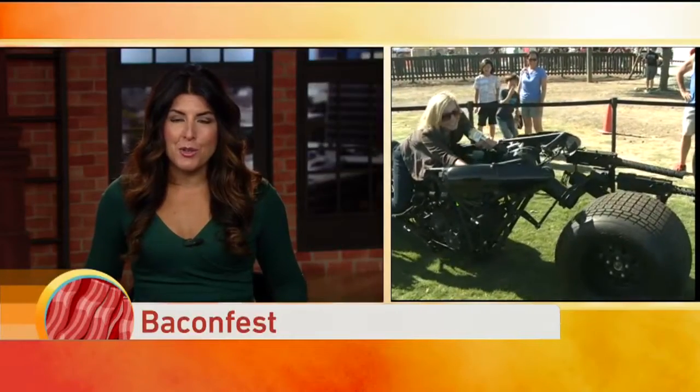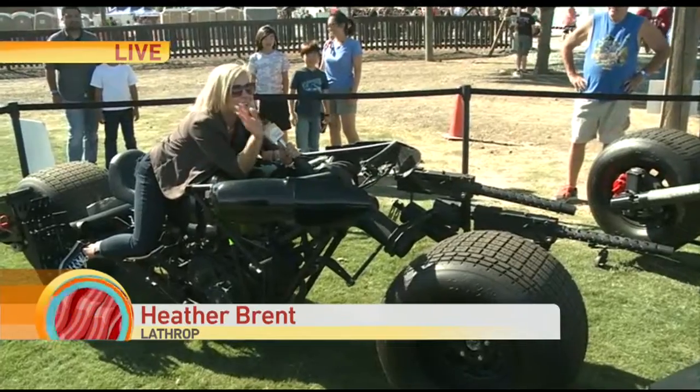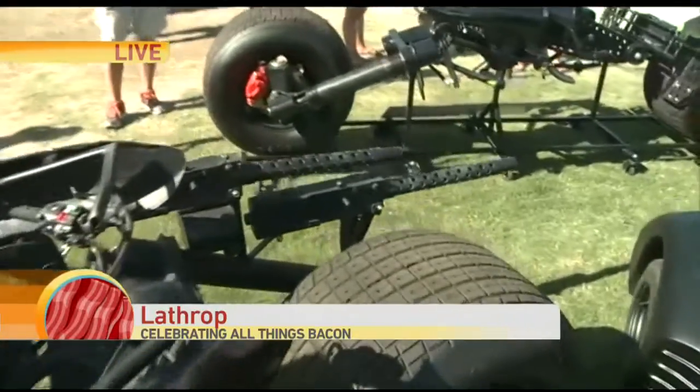Heather Brent joining us live from the event at DeLoso Family Farm. I am just having way too much fun. Not only do they have you covered when it comes to bacon, but they have some really cool hogs, if you know what I mean.